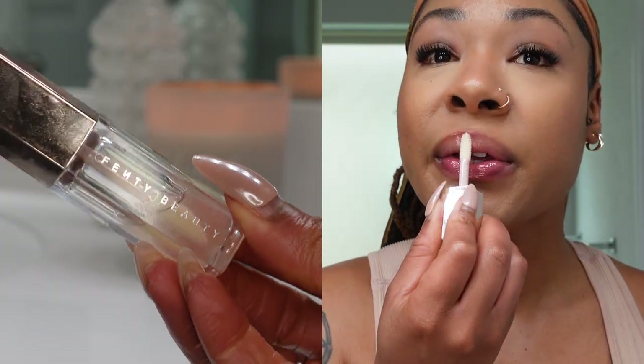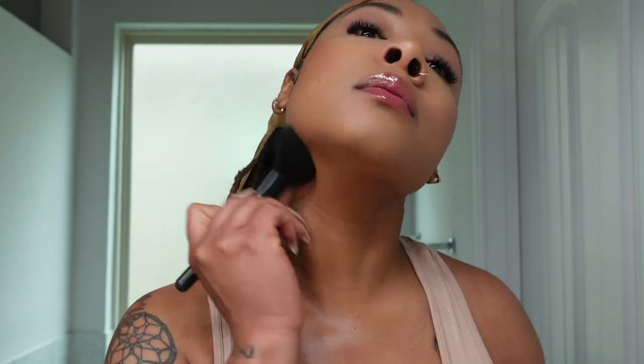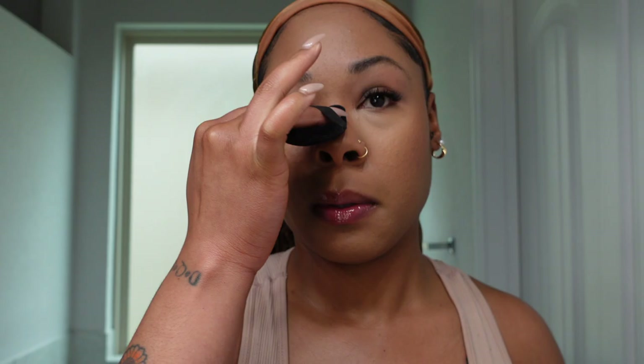I'm hitting it with some gloss — the Gloss Balm from Fenty Beauty in Glass Slipper. I really like this formula. Then I'm buffing out around my jawline with the same brush I used for my setting powder, making sure there are no harsh lines. I'm also going back in with my powder puff to make sure my forehead and under eye are set and everything is in line — it never hurts to go back in, especially after you spray your setting spray.